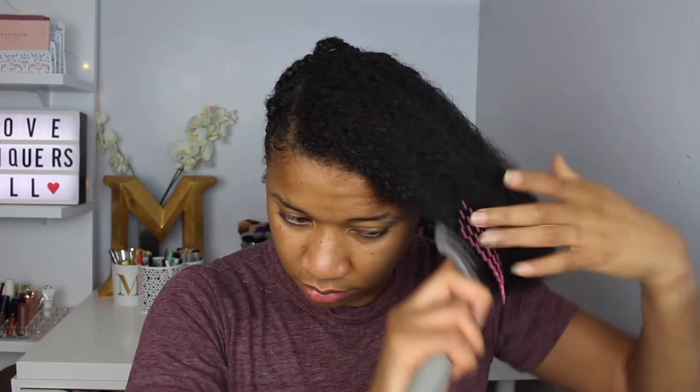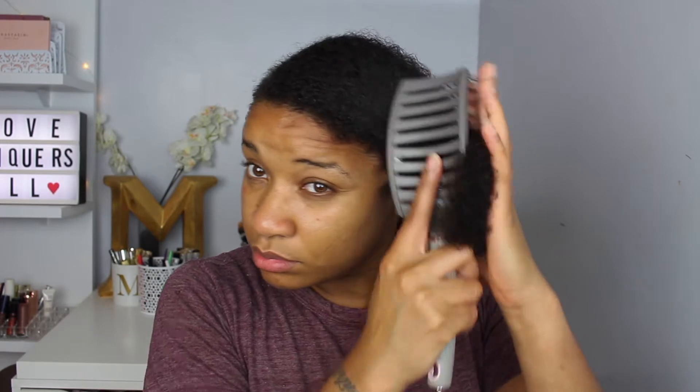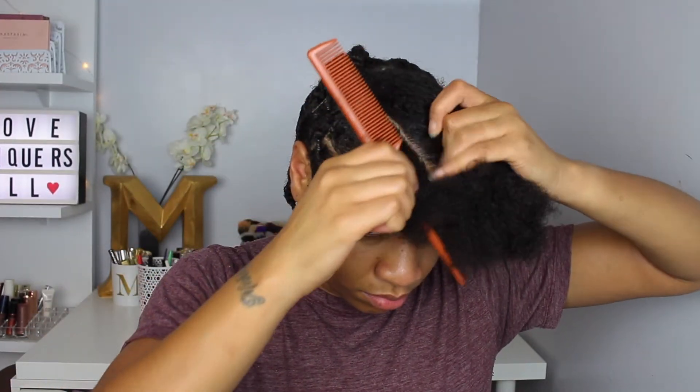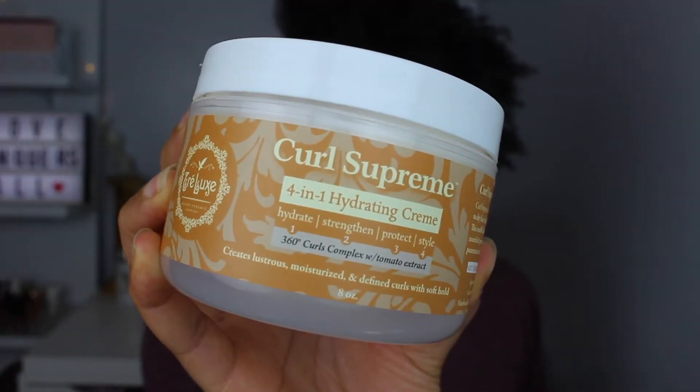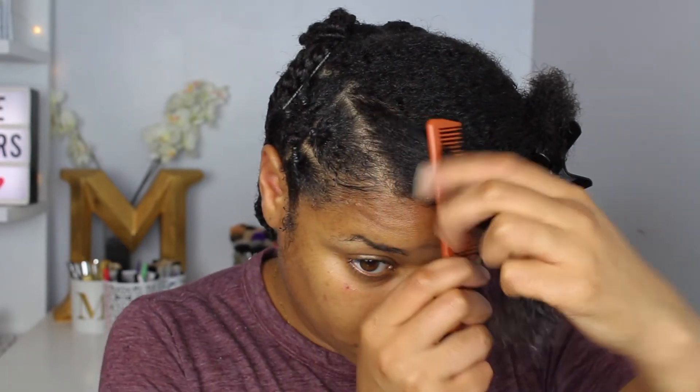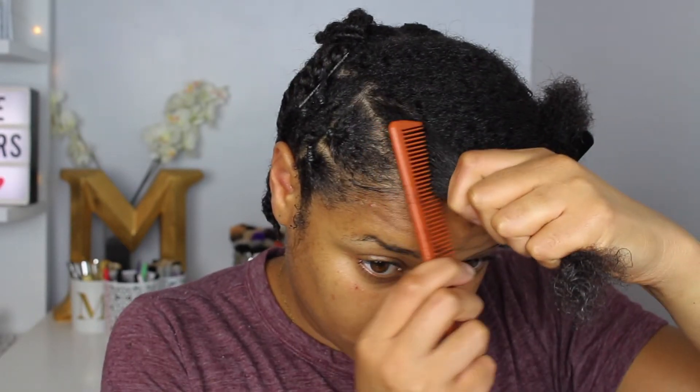I've already flat twisted the back of my hair to save time, and now I'm going to show you how I did the front section. My parting was a little different because I had a different idea of how I wanted my twists to go. After detangling, I decided to part the front section at a diagonal. I went in with the Four-in-One Hydrating Cream and the High Definition Curl Enhancing Styling Gel, raking that into each section I'm going to be twisting.